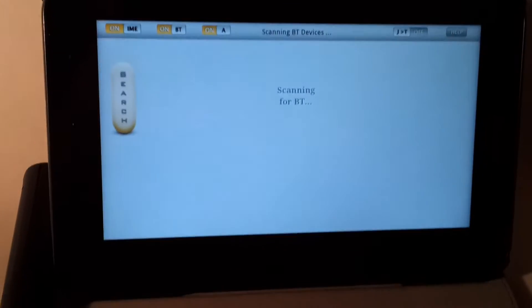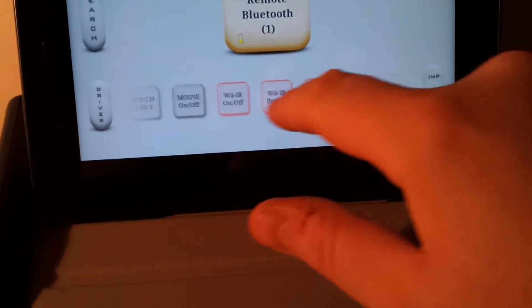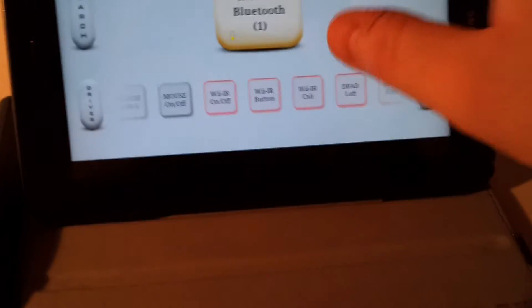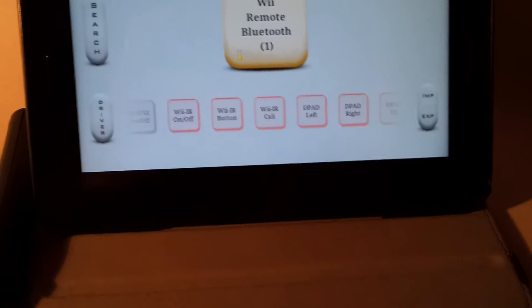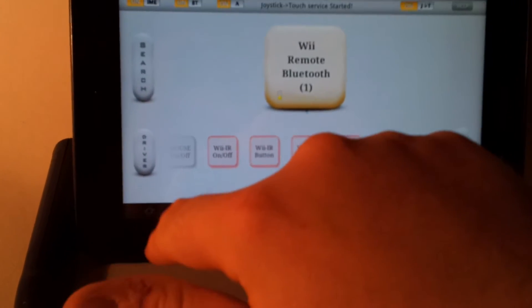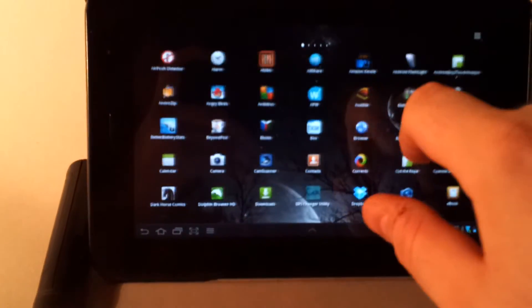I'm trying to pair my remote right now — there we go. I'm going to pair those buttons with the Wii remote on and off, and activate the joystick touch. Then I'm just going to check that it actually works.